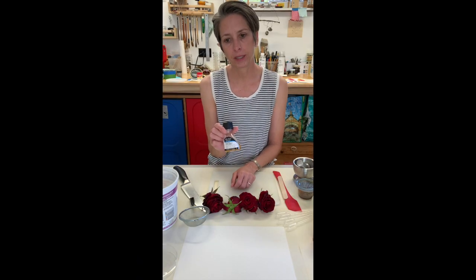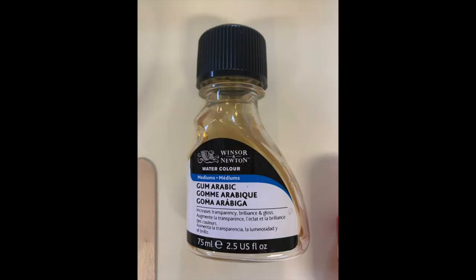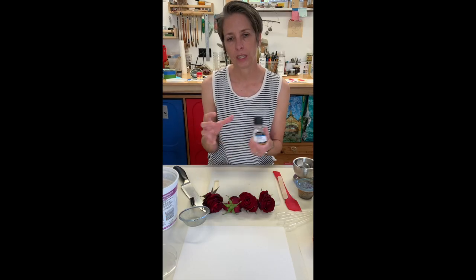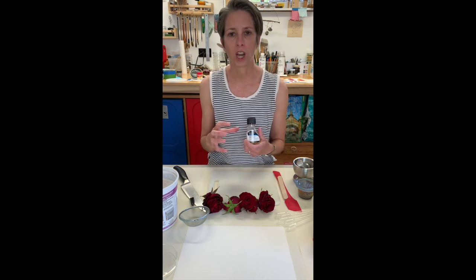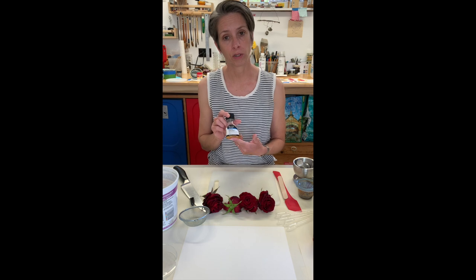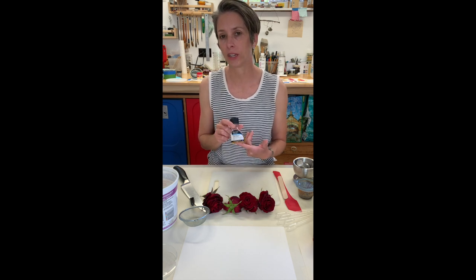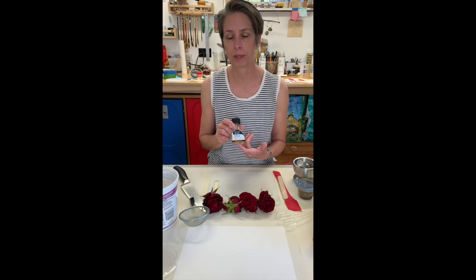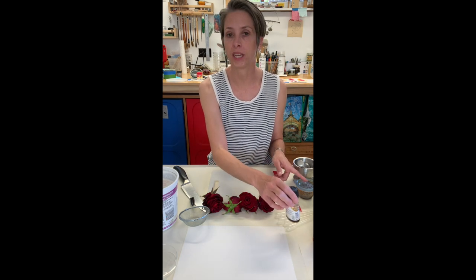This is gum arabic. This is probably the only material in this whole process that's kind of a fine art material. Gum arabic is actually the binder that holds watercolors together. You can find this in art supply stores or order it online. I do recommend using this — it's kind of worth the time and the expense. If you don't have it, it's totally fine; the honey will help.